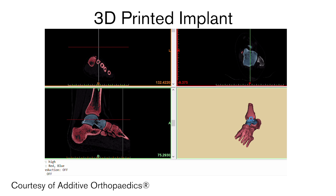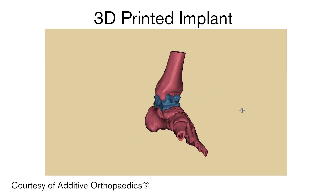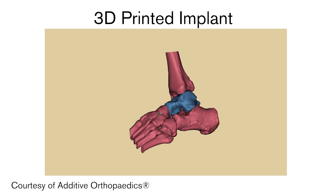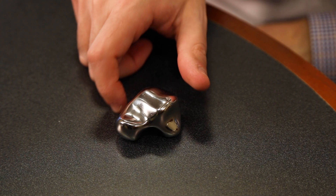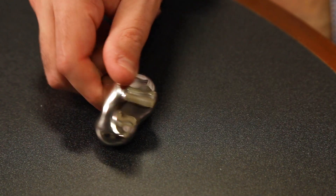Ms. Stoneburner came to us trying to explore another option. This option could involve using 3D technology to 3D print a metal bone specific for her to replace the bone that she damaged. With the talus replacement, I hopefully would gain my mobility back, and that sounded perfect.